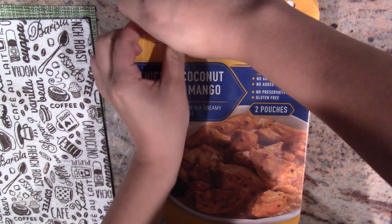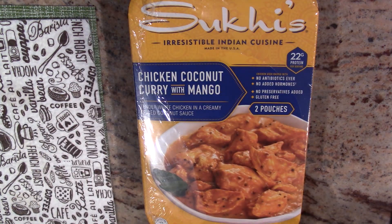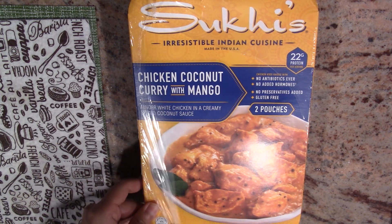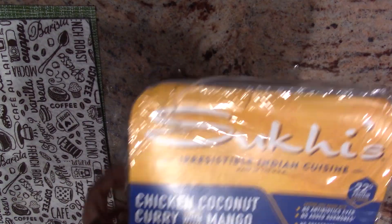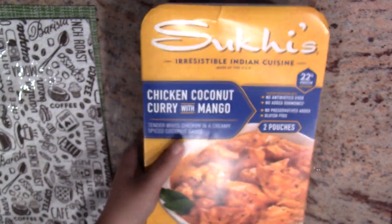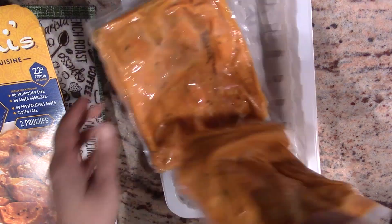Everything is cooked, so all you need to do is heat it up and serve it with rice. I wonder how tasty it will be. The pack is $14.99 for 2.25 pounds. Let's open it up — that's how it looks: two little packs of curry chicken.